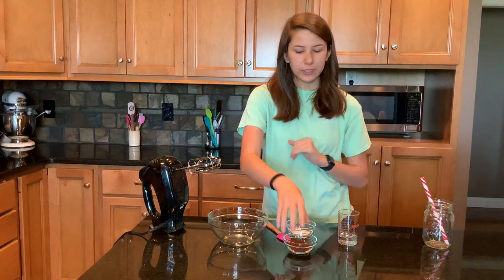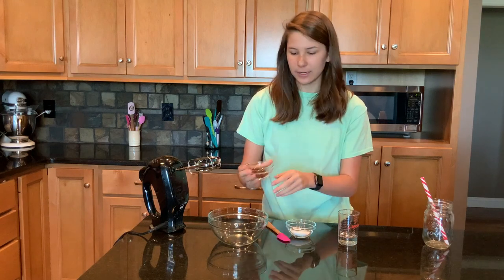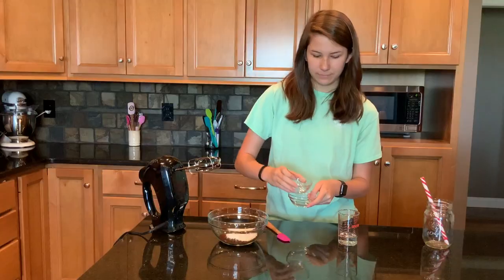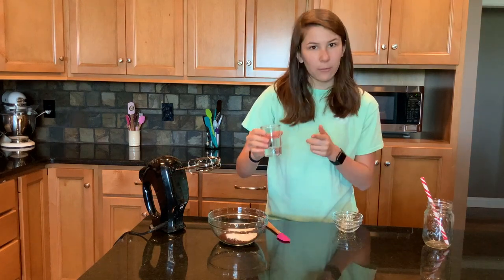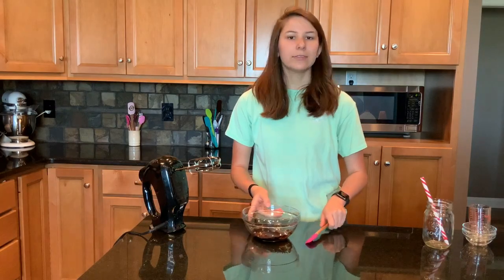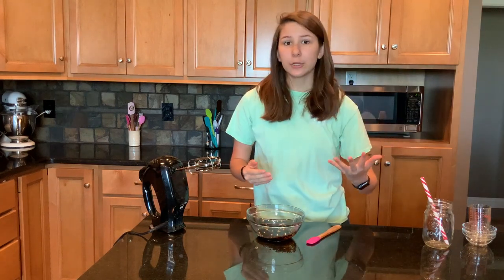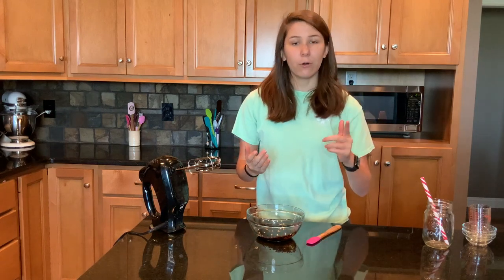Alright, so this is super simple. We just have two tablespoons of instant coffee, two tablespoons of sugar, and two tablespoons of hot water. You don't have to use two tablespoons of each thing — you just have to make sure you use equal parts of everything. So if you use half a cup of sugar, you have to use half a cup of instant coffee and half a cup of water.